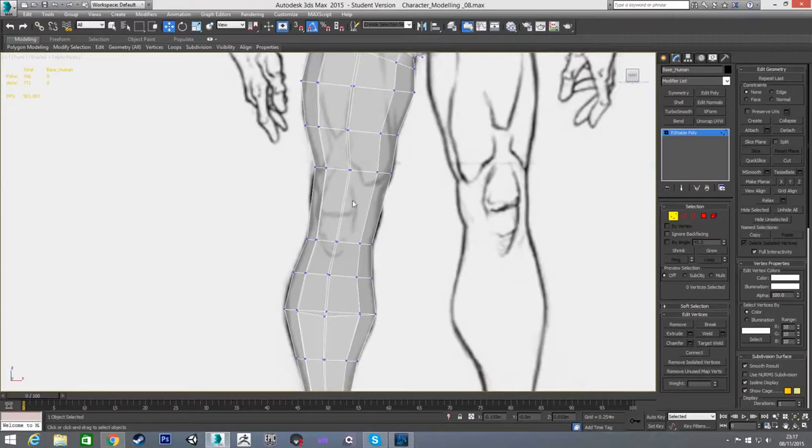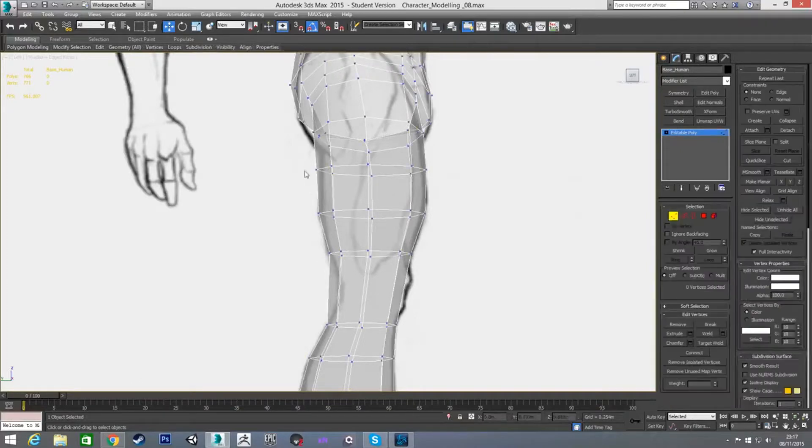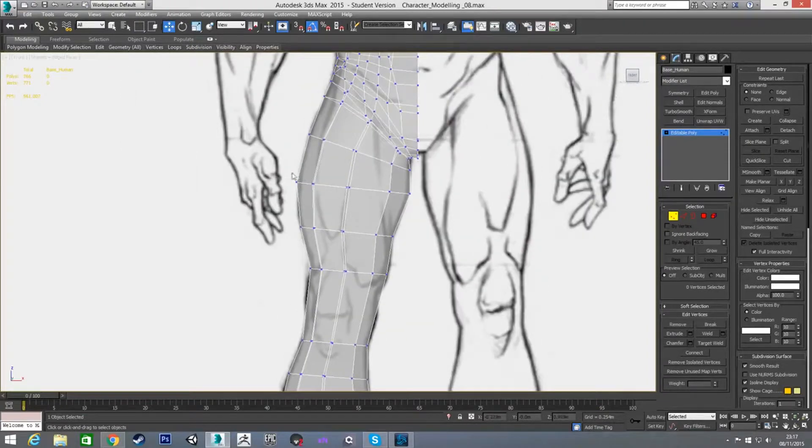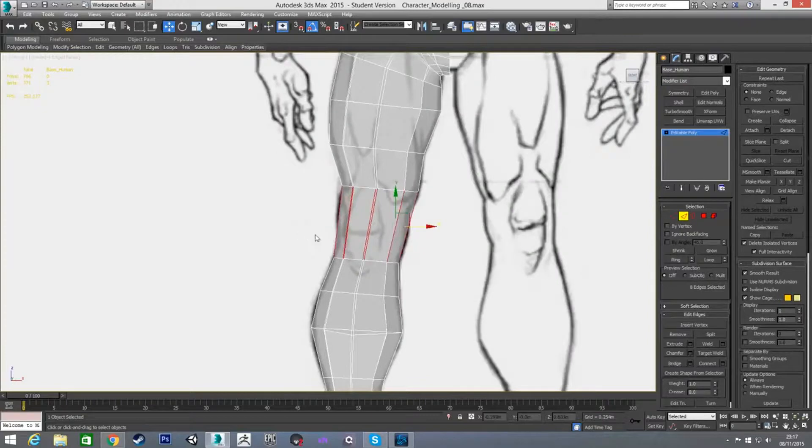Double-checking everything — looking at the back I think it's dipping in and then coming out too much. Since he's a quite muscular character I think it would actually come out more here. The bottom of the thigh muscle really bulges when you've got muscular legs. Now I'm going to add in the last few connections needed for the knee.